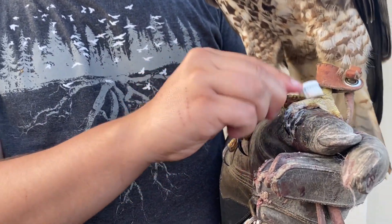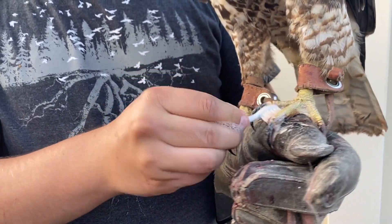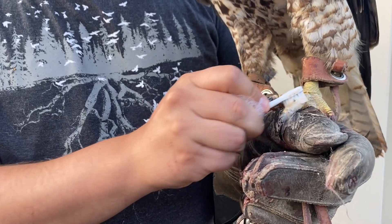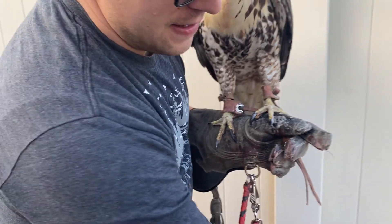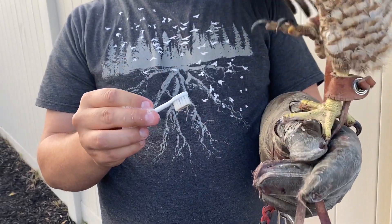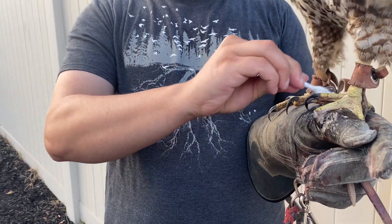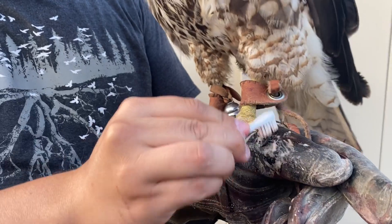We start scrubbing those talons, making sure we get underneath. She's probably wondering what the heck I'm doing because this is the first time I've ever cleaned her feet. She's a little vocal because she's trying to beg for more food. This is a regular thing that you've got to do with their feet.